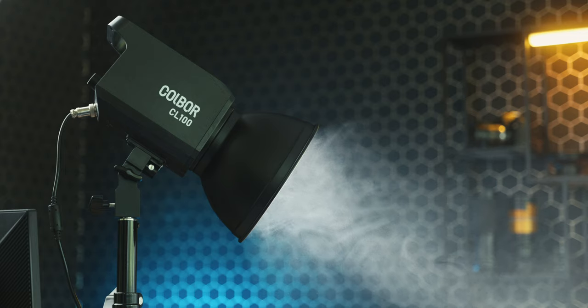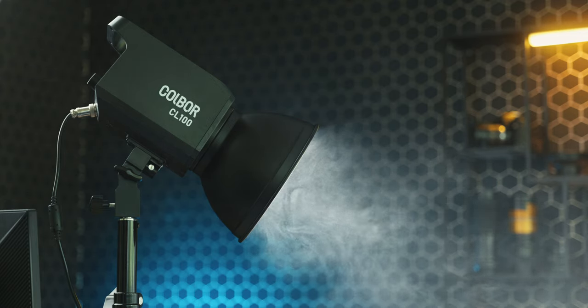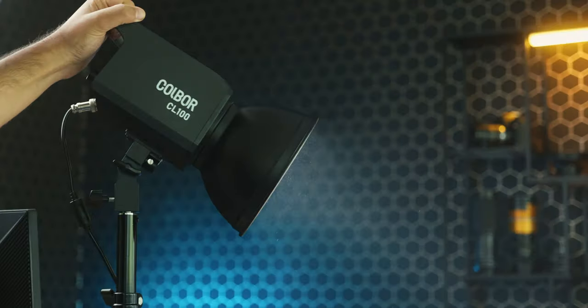Welcome back, I'm Luca and in today's video we're going to talk about the Colbor CL100. If you've never heard about the Colbor brand, it's normal because they are pretty new in the industry of video lights. They're doing an extremely good job with this light they just released, because it is offering a lot for what you pay. They sell it for around 200 bucks and it is a bicolor 100-watt light with a range from 2700K to 6500K.